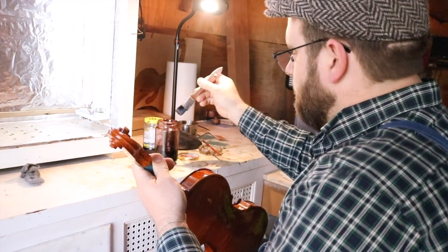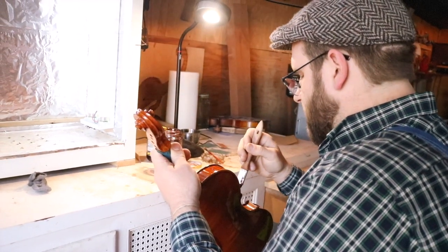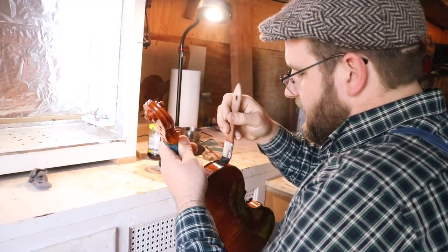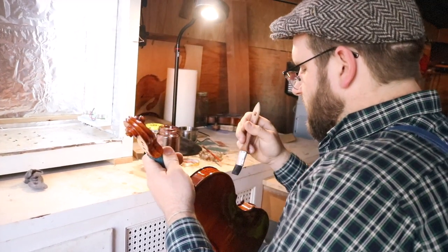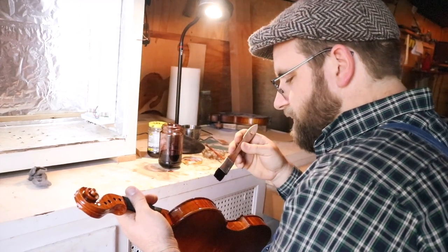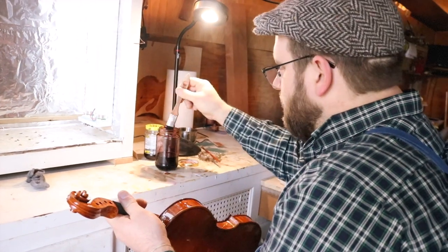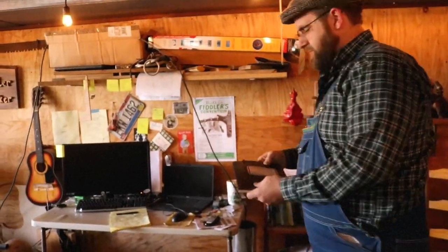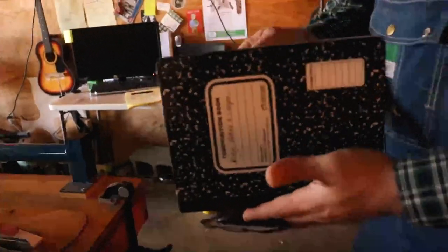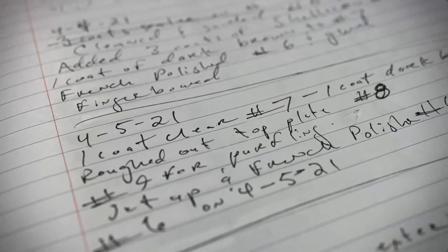This is going to a lady in Minnesota. She had gotten into wanting to build violins back in the 90s — that's when the wood was cut — and never did it. Now she's in poor health. She saw that I was building these on the internet and reached out asking if I would want some stuff. I keep a log of all the stuff I do every day with my fiddle making, every instrument I've made, how much I got paid, who ordered it, where it went, and what kind of wood it was.